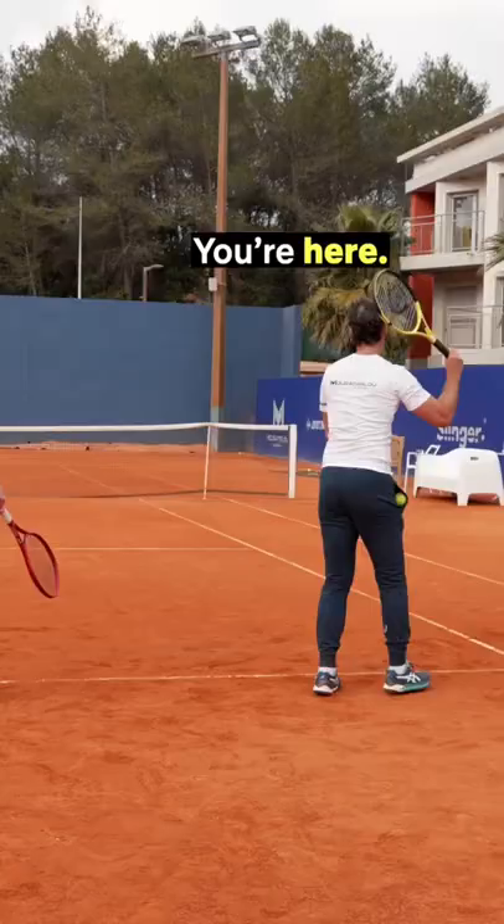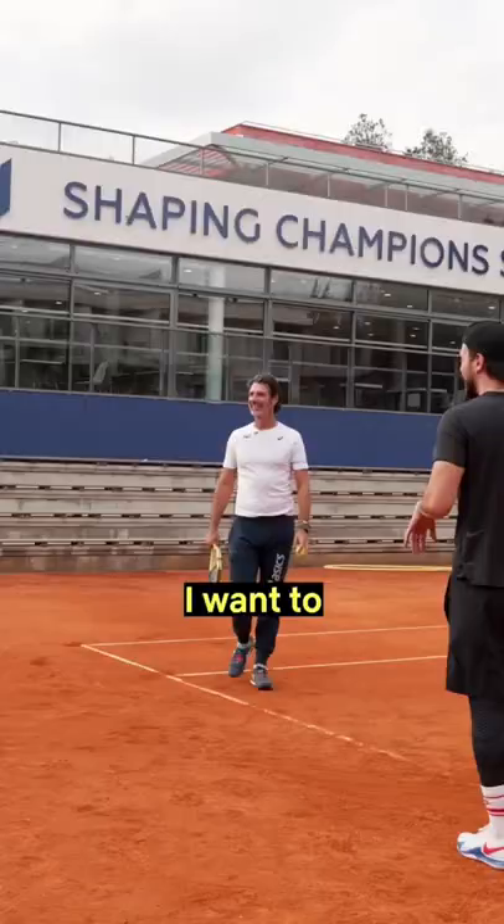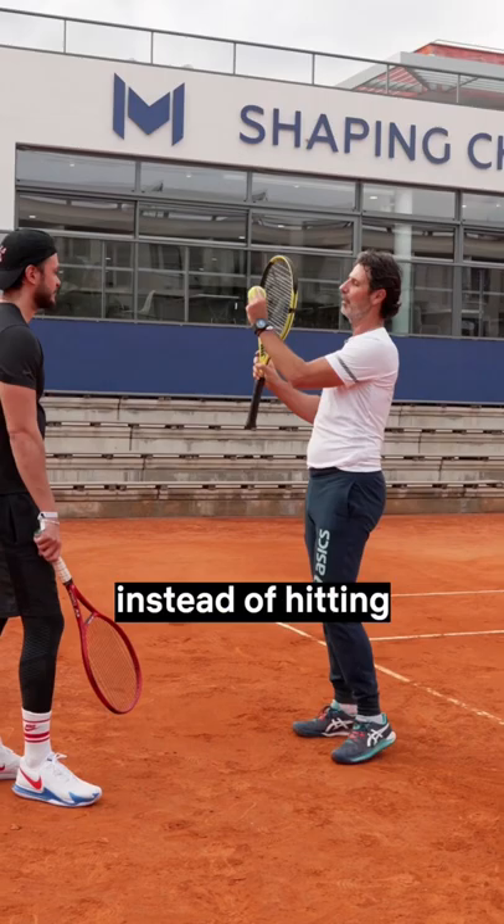Now you take the ball, give yourself the ball here, you're here — up, go! Good, that's it, very good. Almost sure to hit the ball in the box. Perfect. I want to hit faster at the match. Yeah, but first this, and then after.